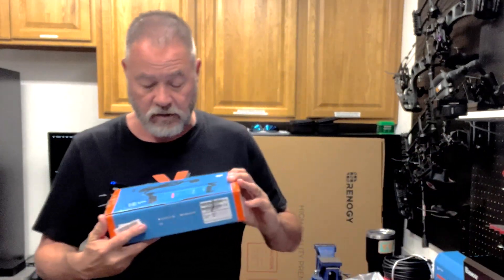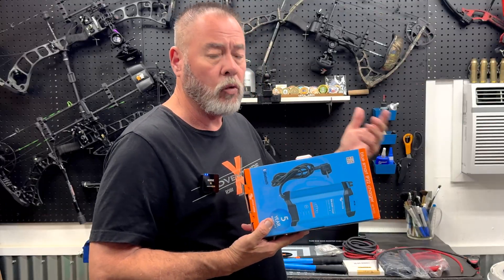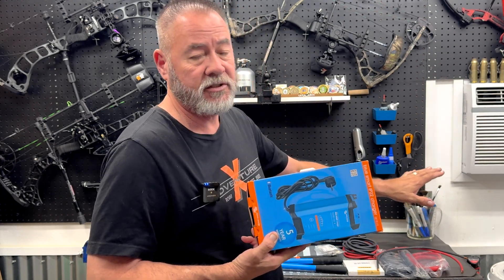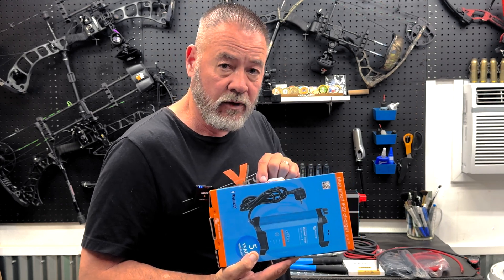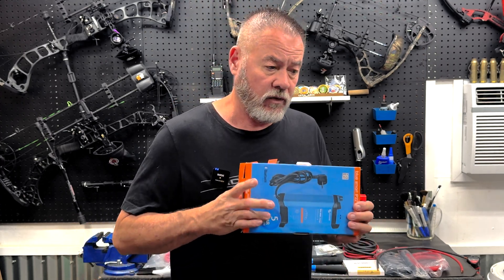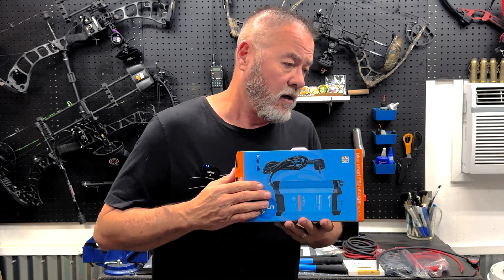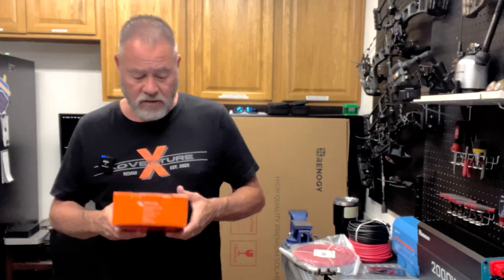Next is our battery charger — this is how we keep the batteries charged when there's no solar available. It's a dual-purpose setup: it'll be attached as a wall charger and can trickle-charge the batteries, just like the solar can. If you're using lithium batteries, make sure whatever charger you choose is lithium-friendly. There are some solid overseas brands available for around $45 if you want a more budget option.